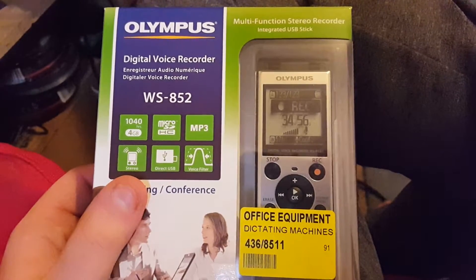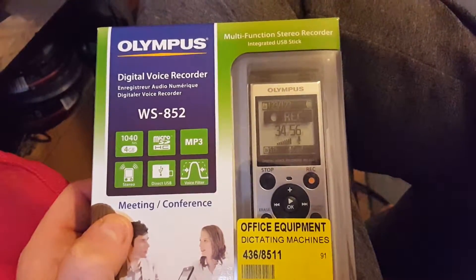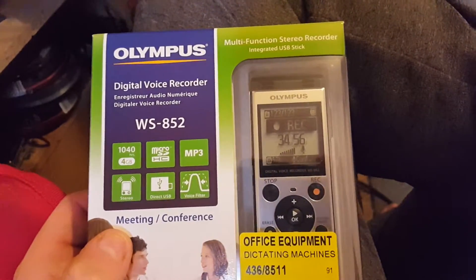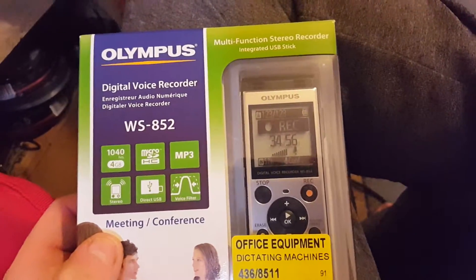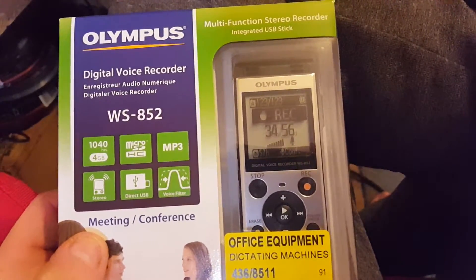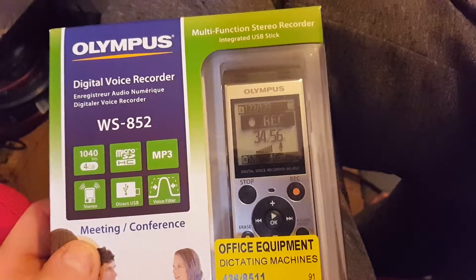Hey guys and girls, welcome back to my channel. I just want to do a not an unboxing but more of a look at what I've just got here. I've just bought this from Argos in town — the Olympus digital voice recorder. It's like an audio dictaphone, pretty much it is a dictaphone.